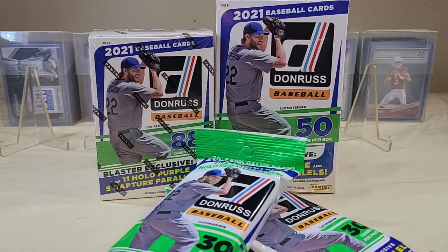The base checklist is 262 cards. Diamond Kings are numbers 1 through 30, Rated Rookies 31 through 62, base cards 63 to 212, and then the 1987 retros from 213 to 262 — a pretty extensive run.